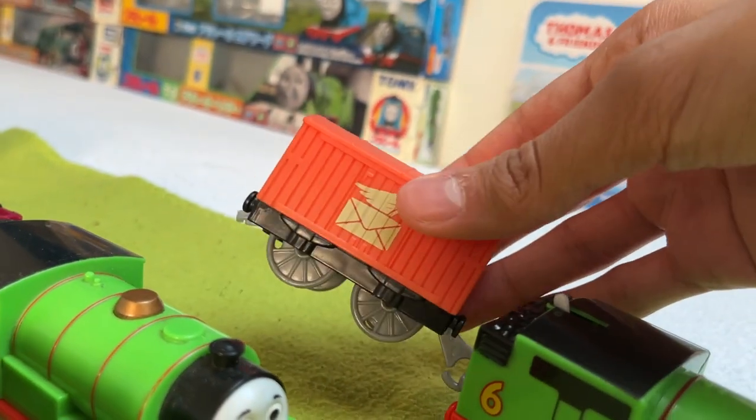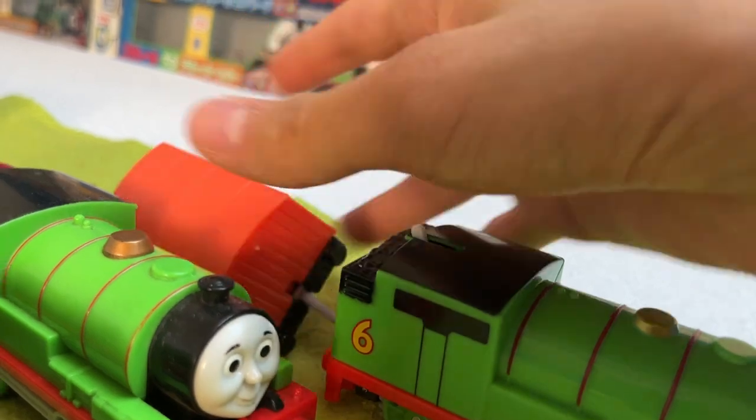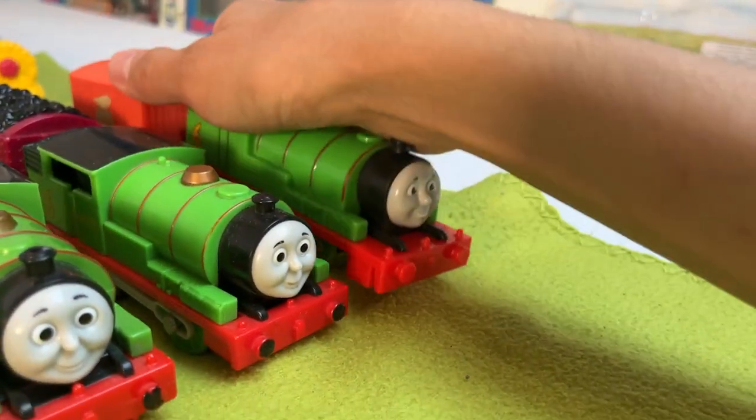He comes with a disgusting mail van, which looks stupid. So yeah, that's Percy.